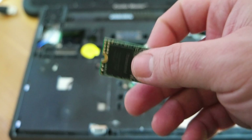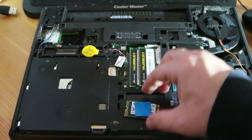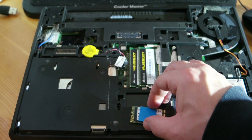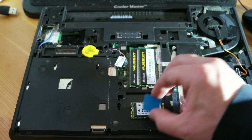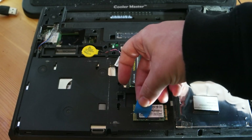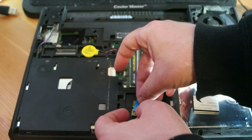This is the M.2 SSD — I took it out in order to put the heatsink on. This is the thermal pad. As you can see, the thermal pad is the connection between the chip of the SSD and the heatsink.